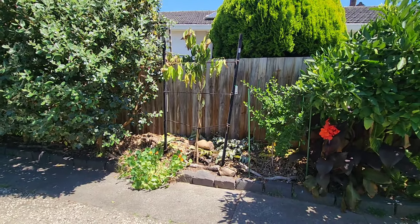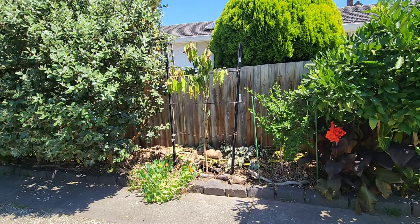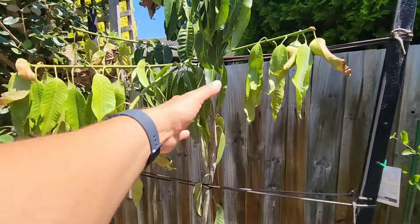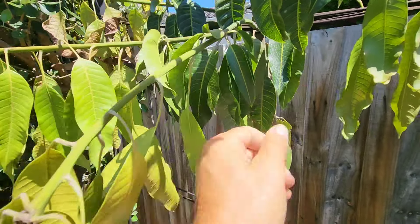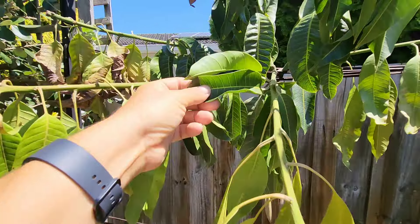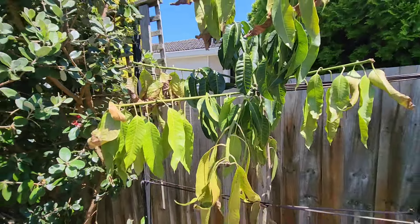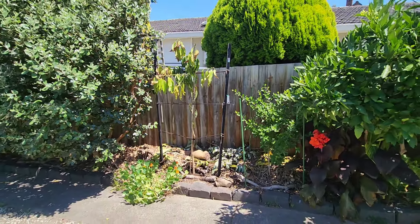So looks like we have another dead Manila mango. I had two of them last year — I lost two seedlings. And now I've lost a grafted Manila mango. Well, I haven't lost it yet, because the original leaves that were on the tree when I got it are still fine — they haven't been affected at all. It's only the young new leaves, the ones that came over December and January, that have been affected. So there's still a slight chance it'll recoup.